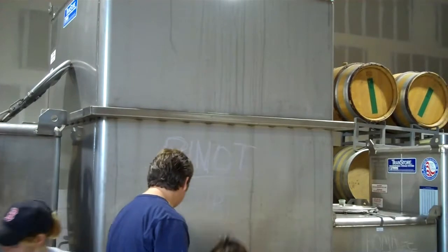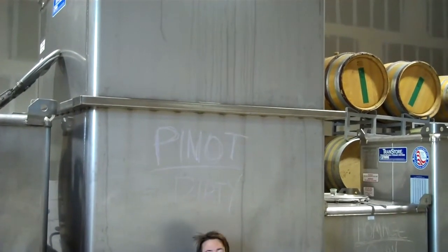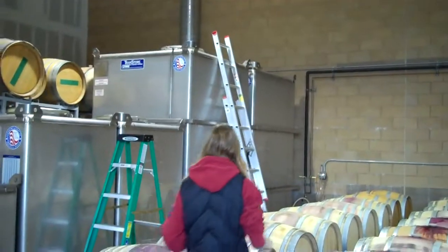That's going to be the dirty Pinot Noir — well, dirty in the sense that it hasn't been filtered. Still pretty clean and drinkable of course. And then it'll be run through a very light filtration over to another tank, and we'll kind of show you the process.